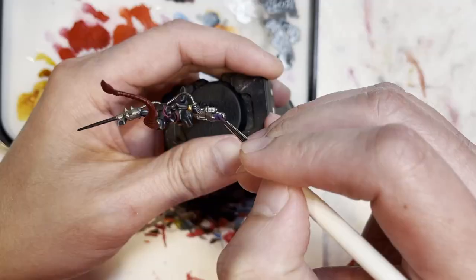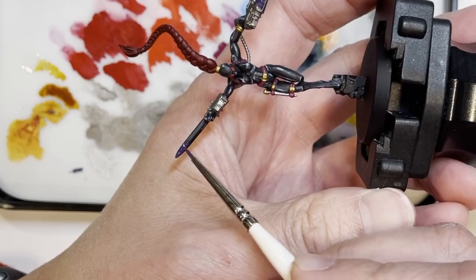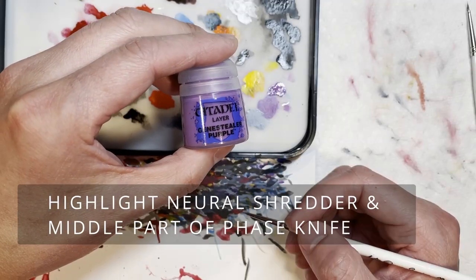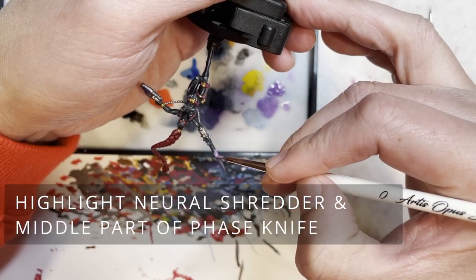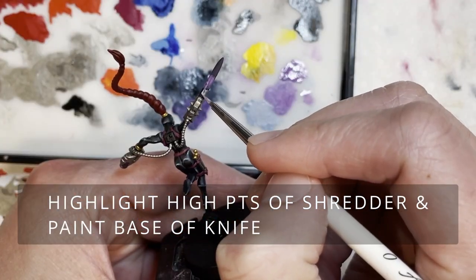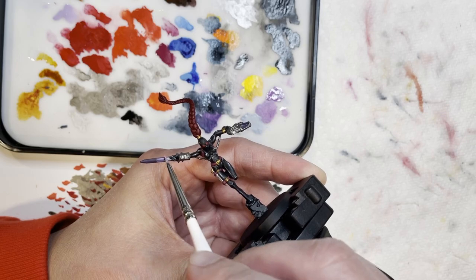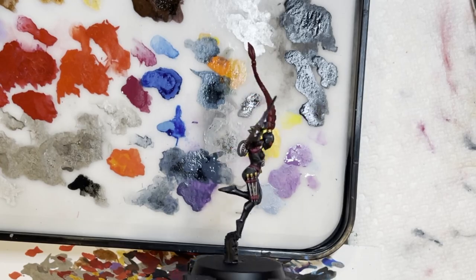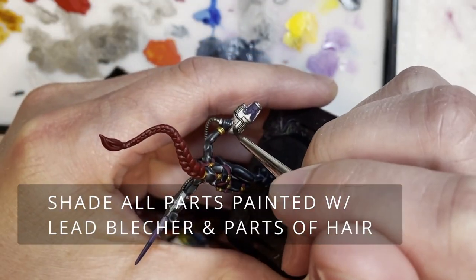For the business end of the neural shredder as well as the face sword, I decided to use a purple color. You can use red or green which is more standard, but I really wanted to do something special, so I decided to use Phoenician purple, Genestealer purple, and Chalad lilac for the purple gradient on the face sword. Don't worry about the blockiness of the model right now because we're going to use a wet blend technique later to blend those areas together.